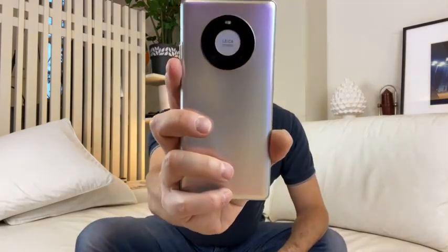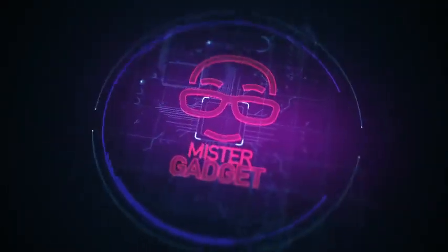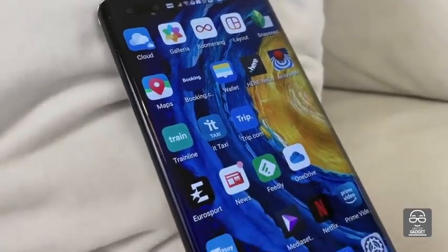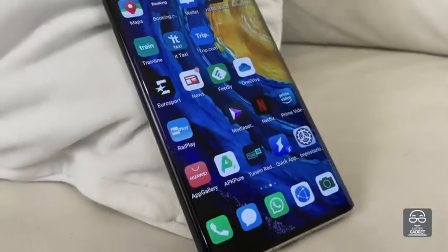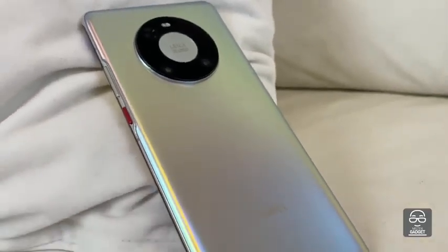Hi, my name is Luca. I'm from Italy, and this is my review for the Huawei Mate 40 Pro, from MrGadget.tv. After two weeks using the Mate 40 Pro, this is an astonishing product with incredible specs and very good performance. Of course, there is something missing — we all know what I'm talking about: the Google services. But there are a few things that are really amazing. Let's try to see what is good and what is bad in this phone.